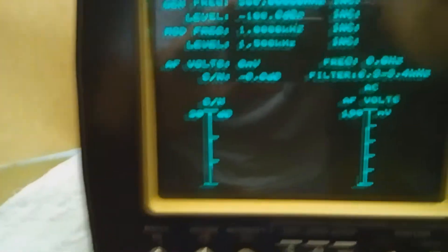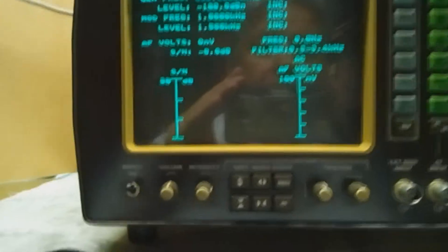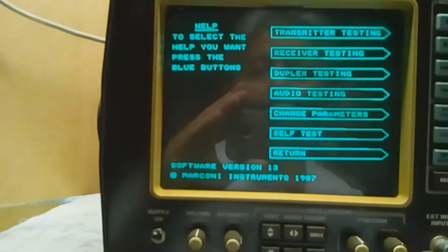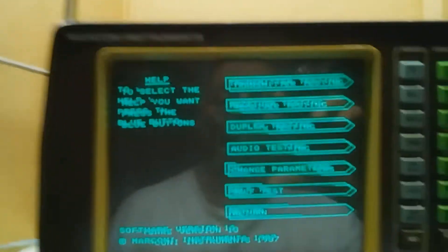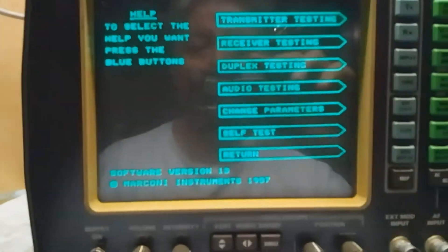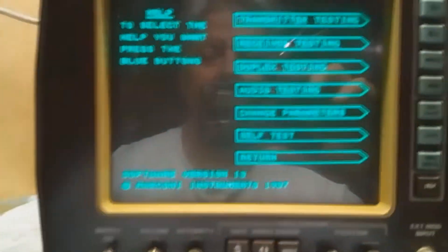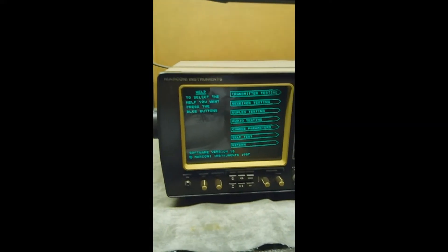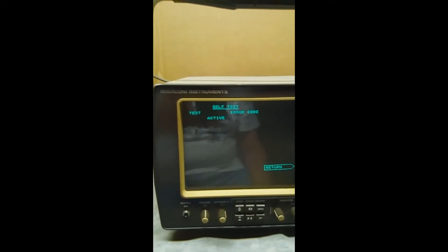What I would like to show you is the self-test, because what better way to test this system than to run it through its own diagnostic? From the help menu, we have these options: a built-in guide for the device, transmitter testing, receiver testing, duplex testing, audio testing, the ability to change parameters for testing, self-test, and of course exit the menu. Now we're going to run the self-test and you'll see what it does — it tests different parts of the system.